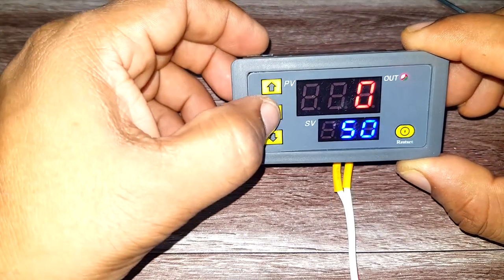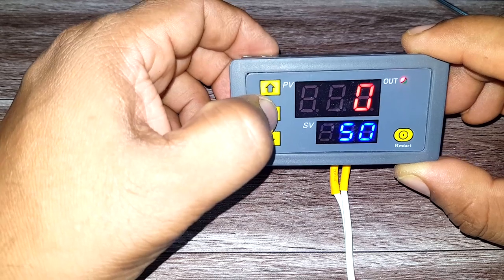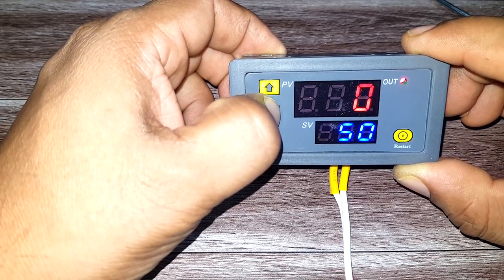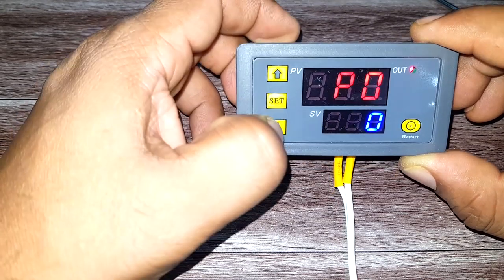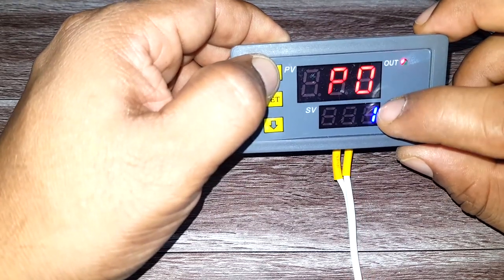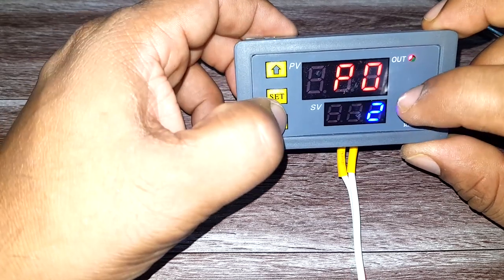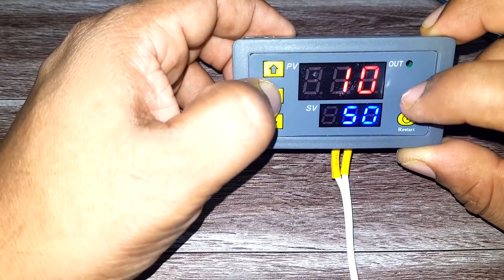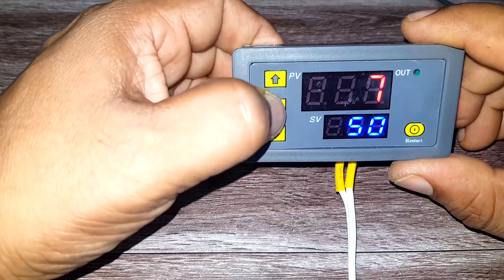It works in three different modes. To change the working mode, press the Set button for six seconds and it will take you to P0. P0-0 means seconds, P0-1 means minutes, and P0-2 means hours. Let's set it for seconds.